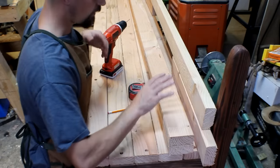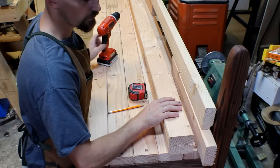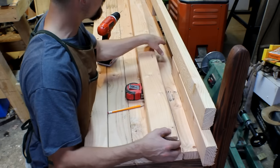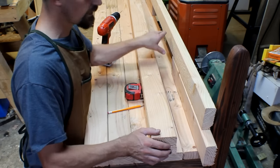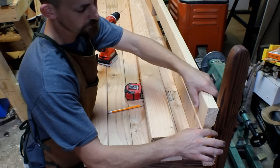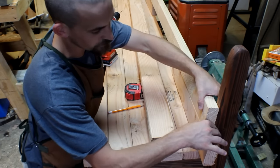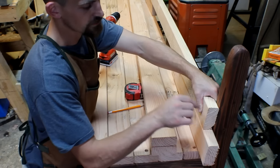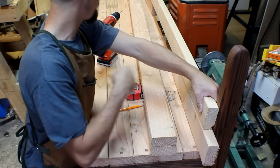Now we're moving on to the top and I've got all my pieces cut out for the back slats. I want to have a little gap in between the seat and the back, so I've just grabbed another 2x4 offcut, put it underneath, and I'm going to do the same thing — drill a hole right in here, countersink, and then screw this into the back leg.